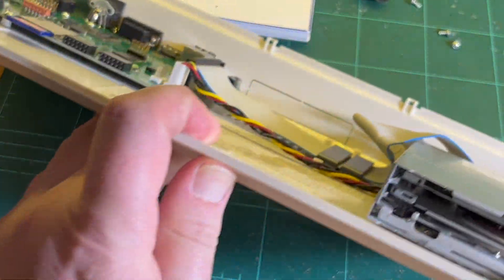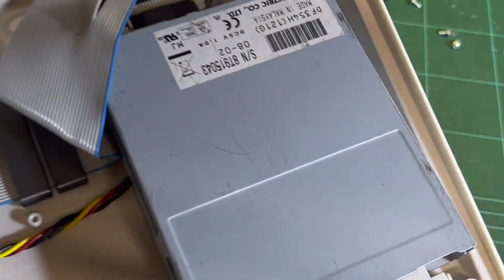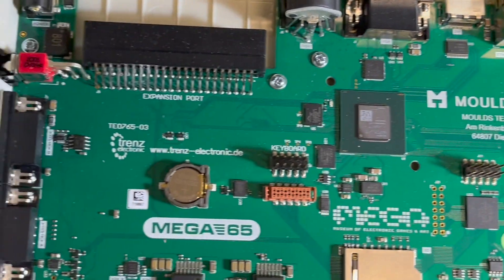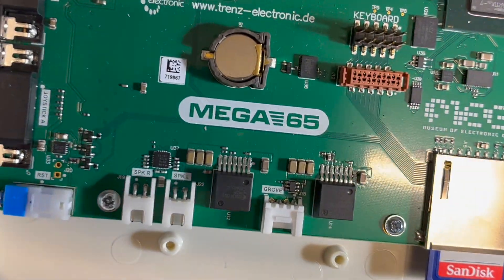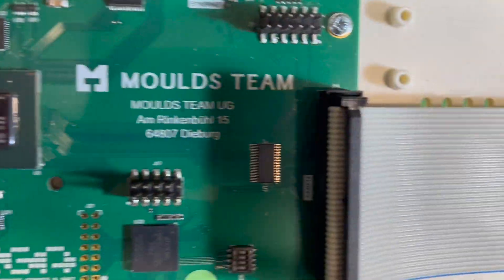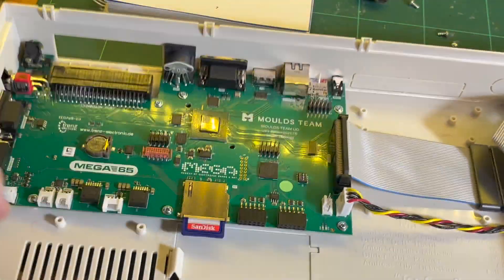Standard floppy drive — there's the floppy drive. That's the actual board itself. Lots of little extra attachment places.